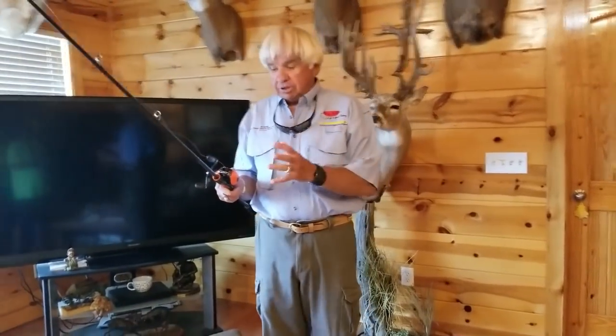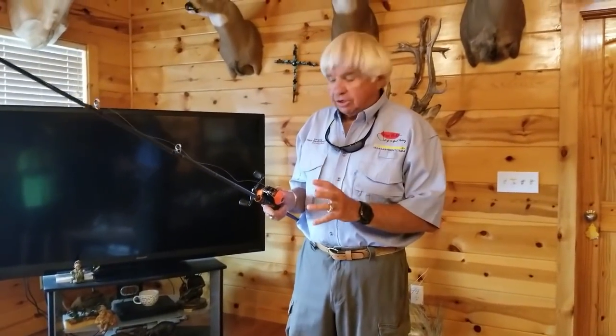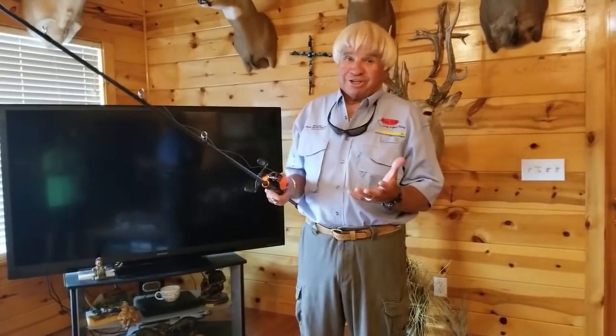As promised, let's spool some lines on these brand new Jimmy Houston Blaze fishing rods. I'm just blown away by these, and I want to start with the orange. This is electric right here.